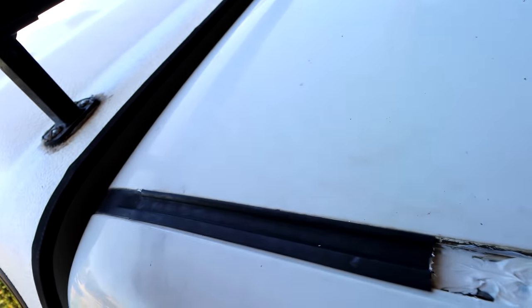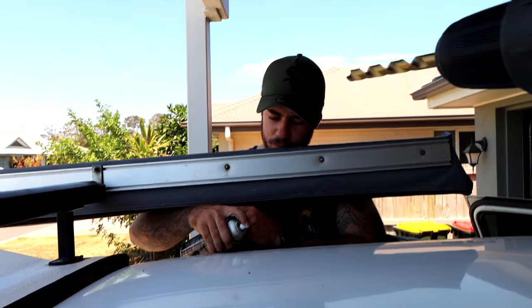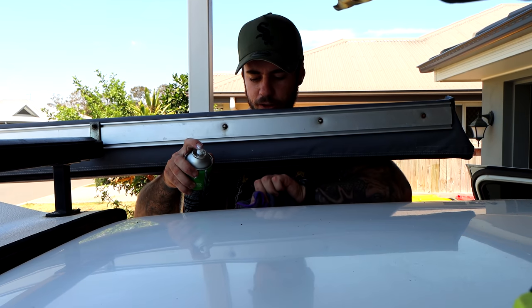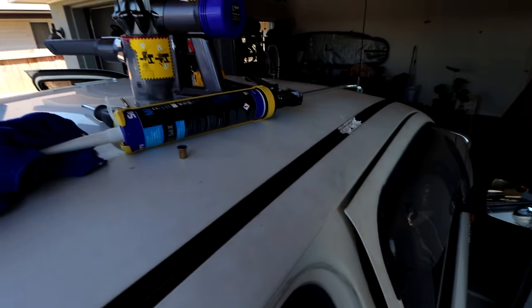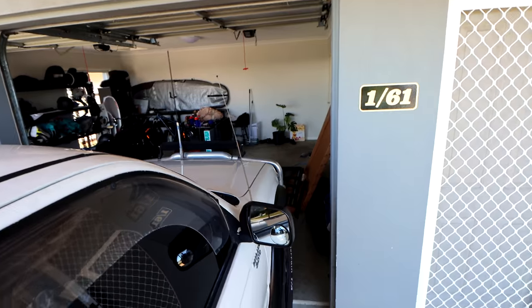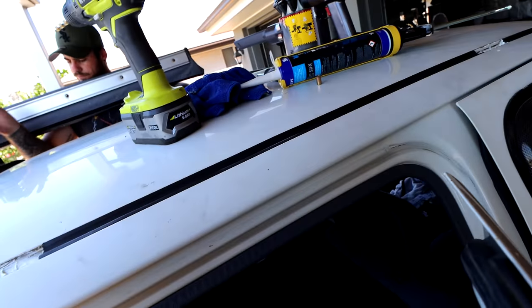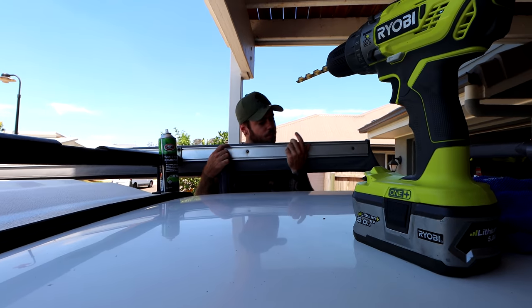All the sills have been stuck back down. We went a little overboard with the silicon but at least it's not going to leak inside the cabin — which is a massive bonus. All the trims are back in now. Next we're going to put the big side pieces on and then the roof rack is ready to go on.